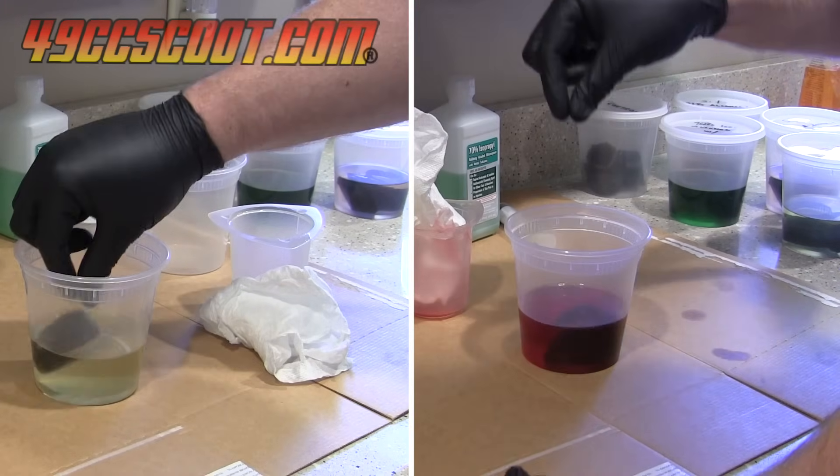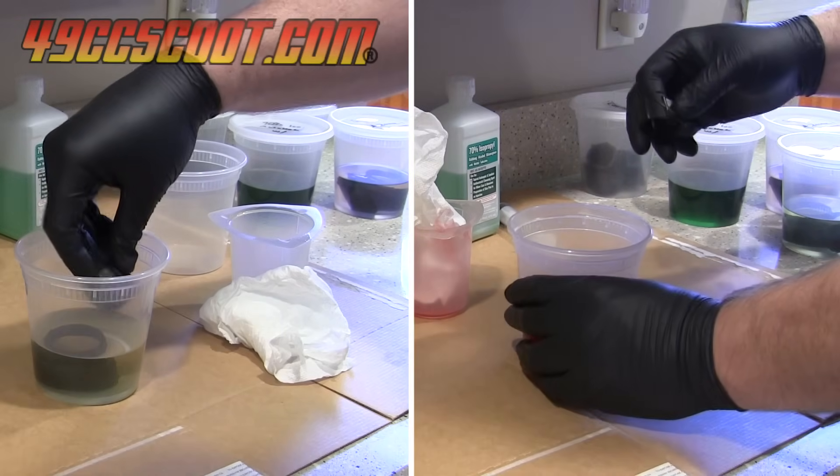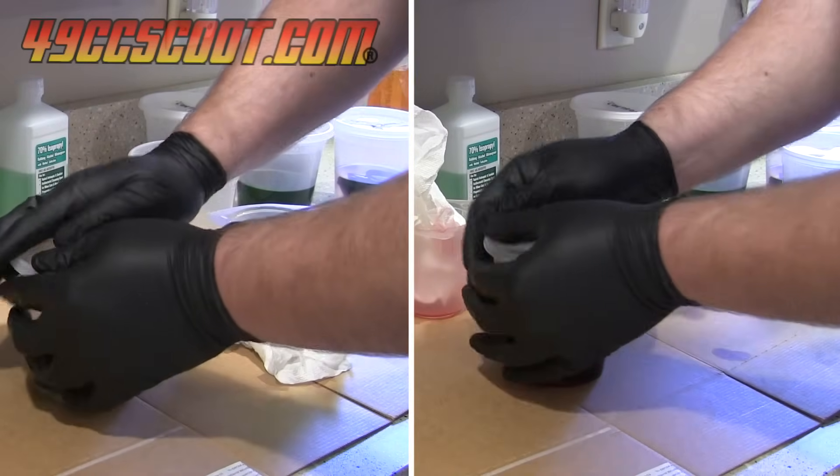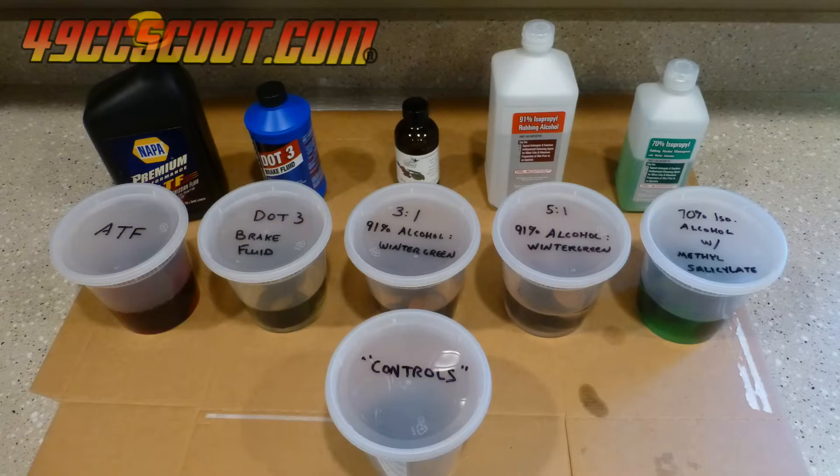I should note that cross-contamination was avoided to the best of my ability along the way by cleaning and drying the measuring device and anything else that touched the chemicals. With everything set up, it became a waiting game.